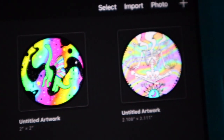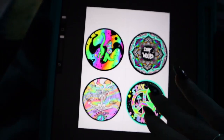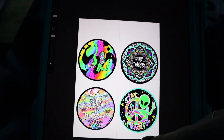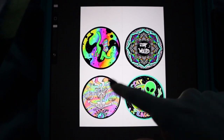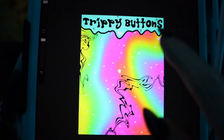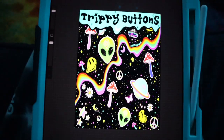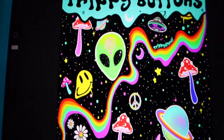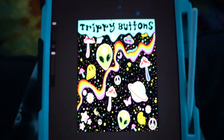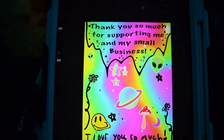Now that all four pins are done, it's time to make the label. This is how I want the buttons to be laid out — the white part is going to be the label. I finished the label but I was bored with it, so I ended up making this one for the button pack, which is so much better and so pretty. This is going to be the front and this is going to be the back of the pins.